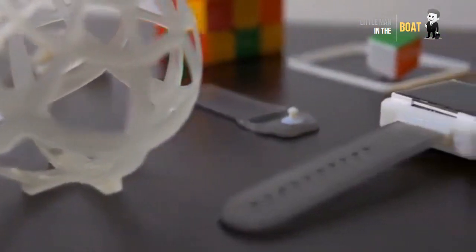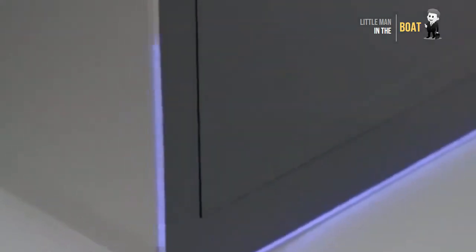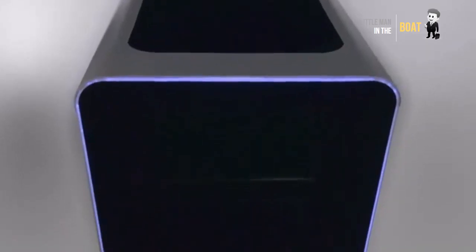The Next D1: the first multi-material and electronics 3D printer. A high-end multi-material 3D liquid jet printer capable of printing circuit boards, flexible materials, and full color.